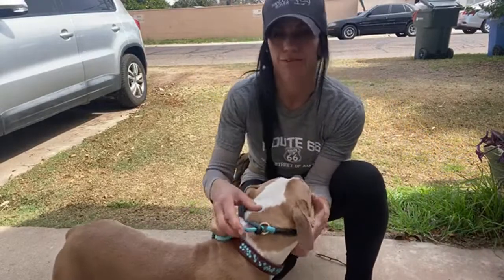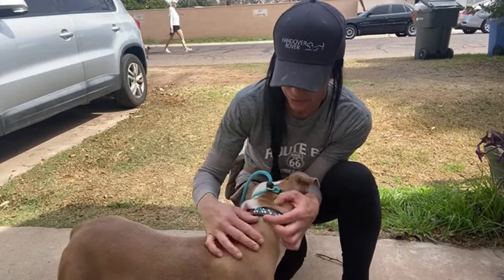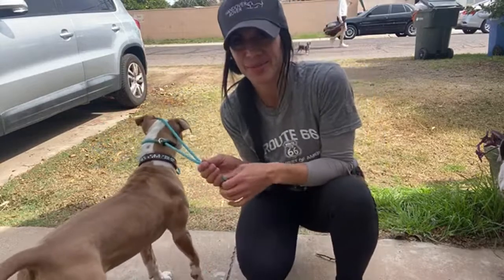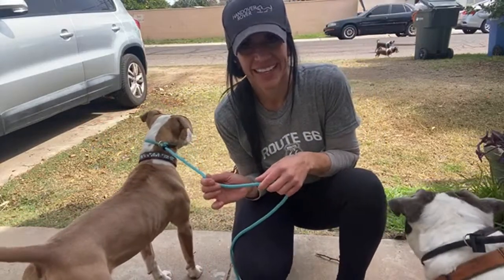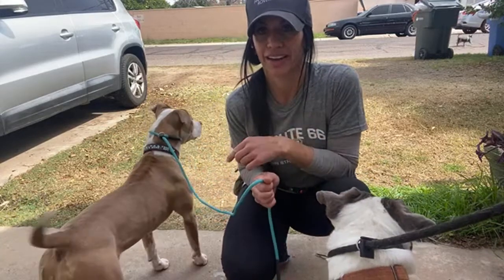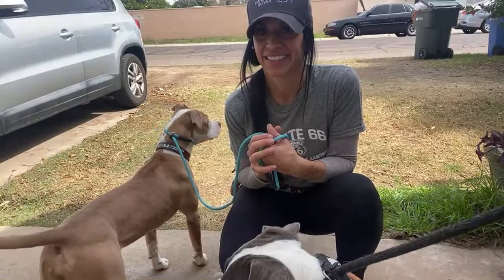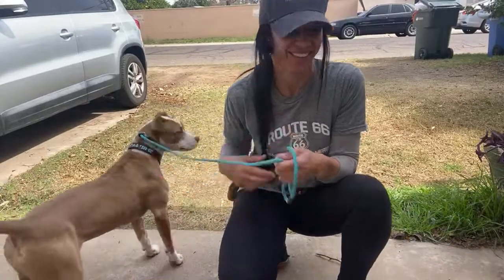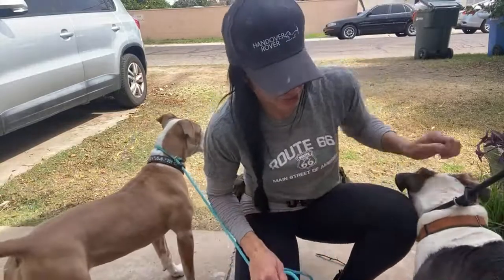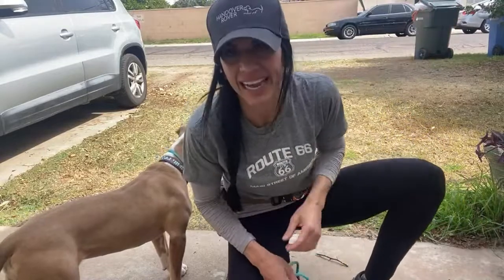It is a very, very effective command with cats. I have a lot of people that struggle with cats. If you do this in the house — little dog coming up behind us — not going anywhere. If you do an effective leave it, then when you're outside and you need it, it's going to work. It just does. That's just how the science works.